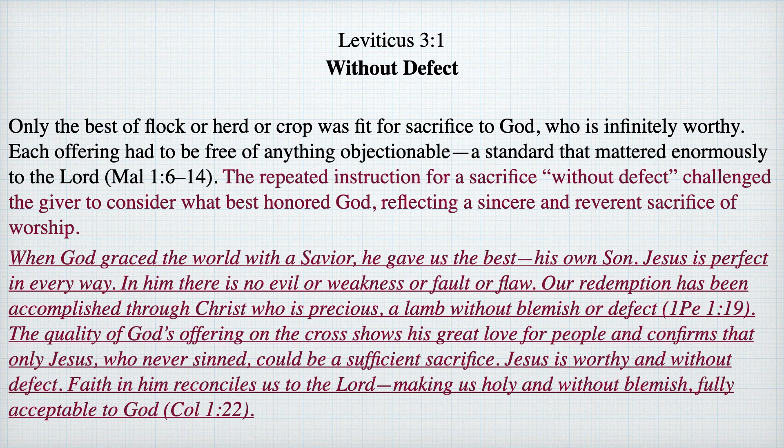The repeated instruction for the sacrifice without defect challenged the giver to consider what best honored God, reflecting a sincere and reverent sacrifice of worship. When God graced the world with a savior, he gave us the best — his own son, Lord Jesus Christ, who is perfect in every way. In him there is no evil or weakness or fault or flaw. Our redemption has been accomplished through Jesus Christ who is precious, a lamb without blemish or defect. The quality of God's offering on the cross shows his great love for people and confirms that only Jesus, who never sinned, could be a sufficient sacrifice.